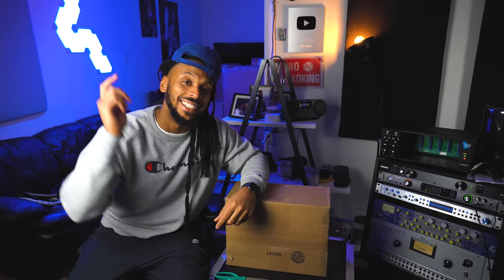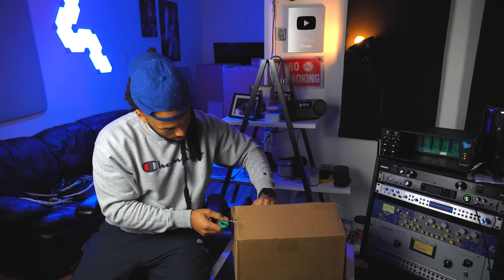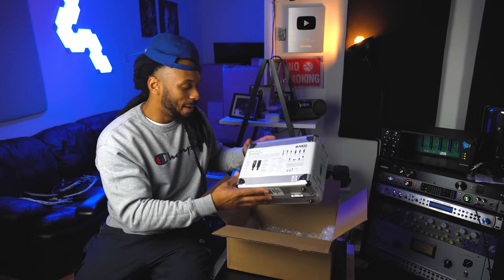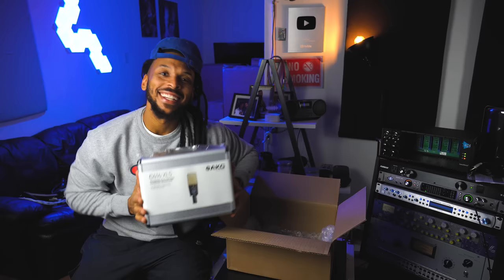If you read the description already, then you know that this is the legendary C414 inside this box. Let's go ahead and open it up and take a look at the contents. I'm going to do it upside down because I don't want y'all seeing my address on the box. My brand new C414 XLS — take a look at that. Don't get jealous.